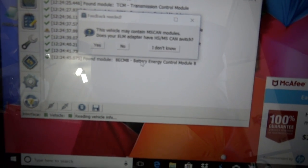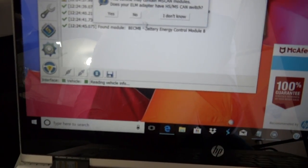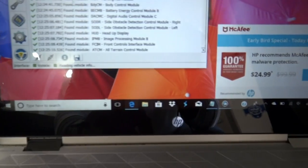We're loading in the transmission control module, powertrain control module, onboard diagnostics, parking aid module, another body control module. Now it's asking me a question: this vehicle may contain MScan modules. Does your ELM adapter have a CAN switch? Highly recommend you buy one with a CAN switch. I'm going to click yes on this, flip the switch, and click OK. It's already loading.